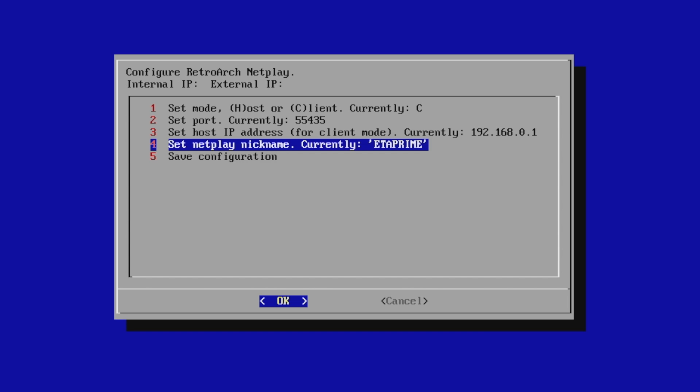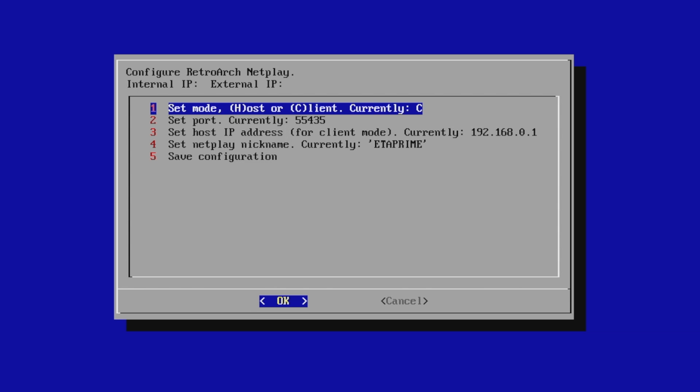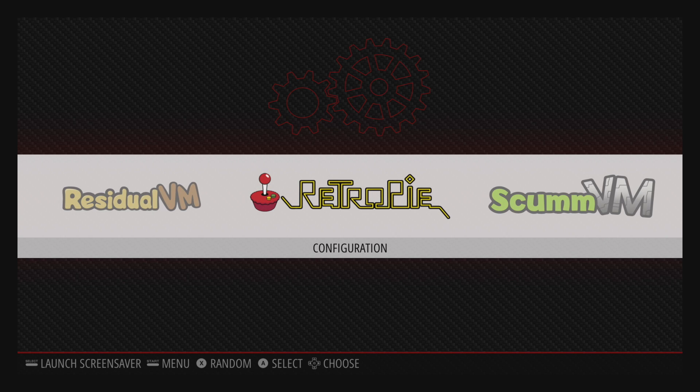You can pretty much put anything in for the nickname. Save configuration and exit. Now, like I mentioned, not all emulators are supported with NetPlay and some of them work better than others. For example, me and Drew Talks tried to use SNES9x2010 — it was super slow. The best one we could come up with was SNES9x2005. It worked a lot better, but it wasn't perfect.